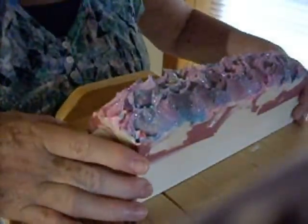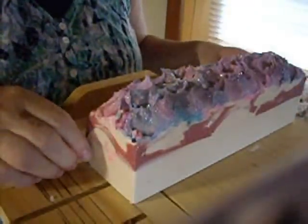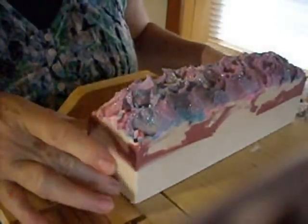Hi everyone, Linda from The Scented Dove here. I'm going to attempt to cut this today. I'll do this one first. This is a new fragrance for me — it's Water Lily and Ivy. So, here we go.